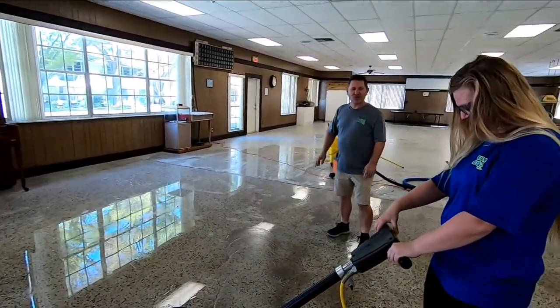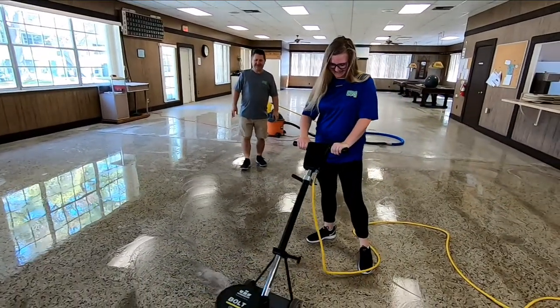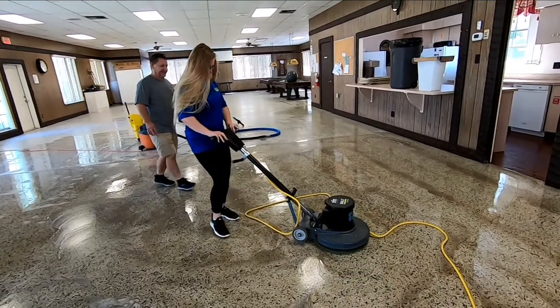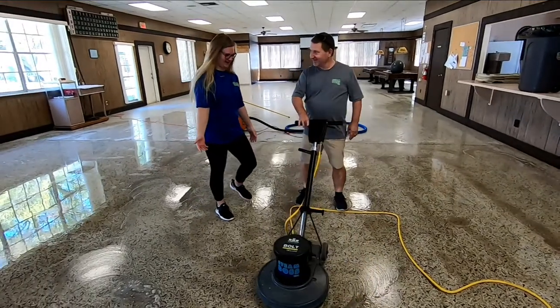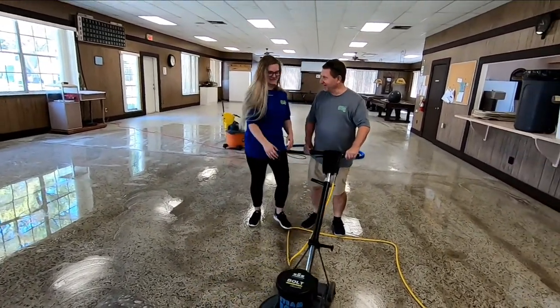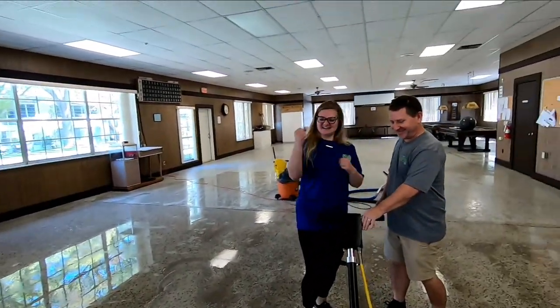There you go! Now push the handle the other way from what you're doing and it'll stay. You should be able to just keep it in one spot. She's a pro — you only need one hand! If you do the floor there's going to be one circle that's done and the rest isn't.